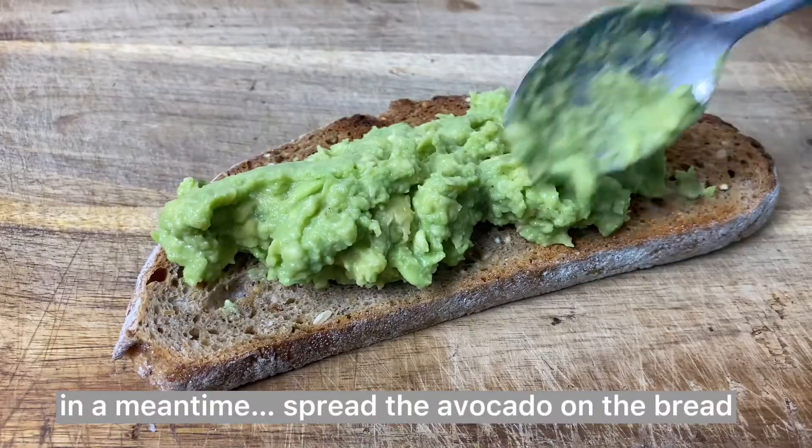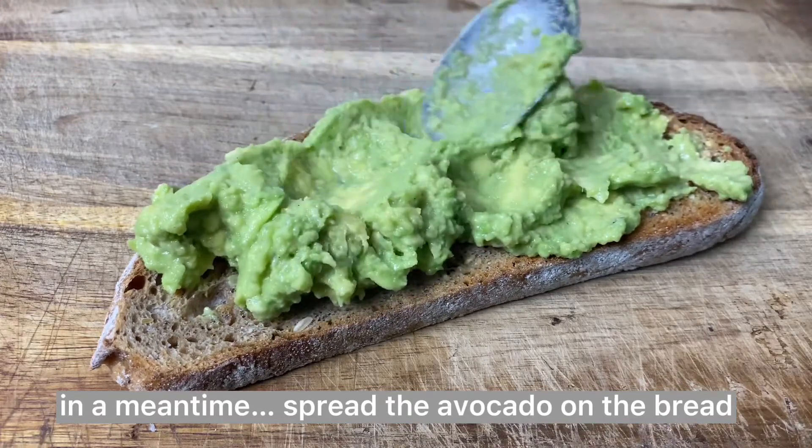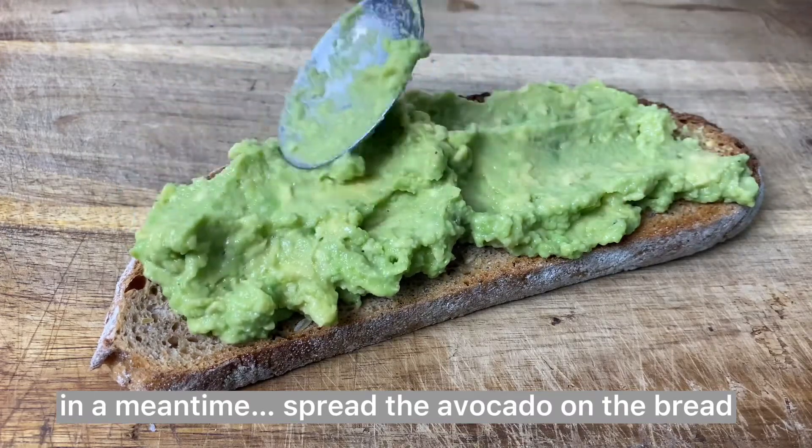While the mushrooms and the kale are cooking, we can start assembling our sandwich. Spread the guacamole evenly and try to cover the edges.